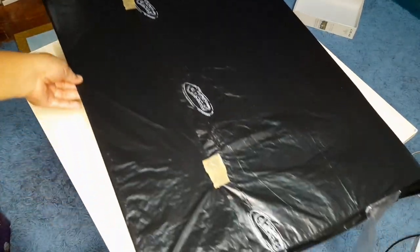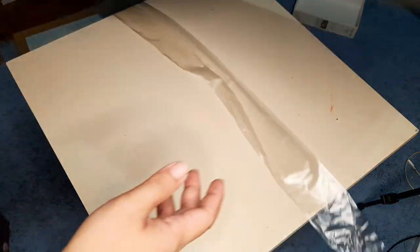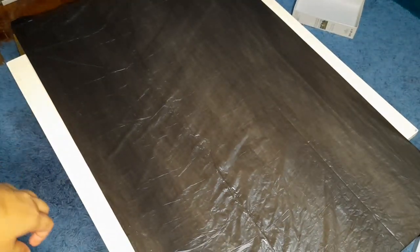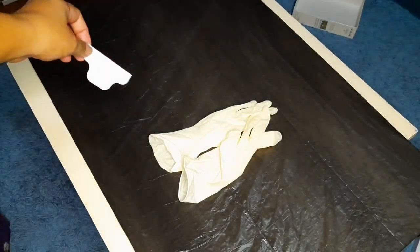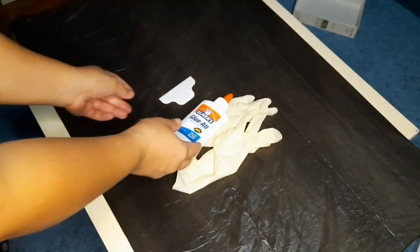What I did with my illustration board is wrap it up with a garbage plastic bag and tighten it at the back with packing tape. I also have gloves just in case my hand gets sticky, and the Elmer's glue that we're going to use, along with my spreader.